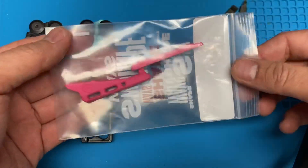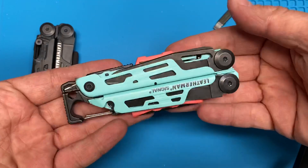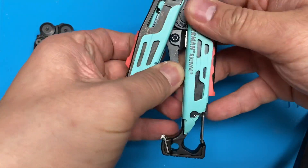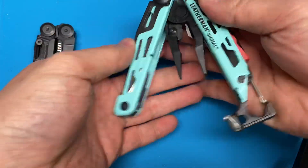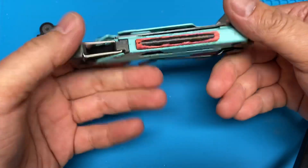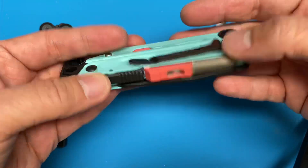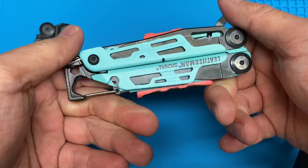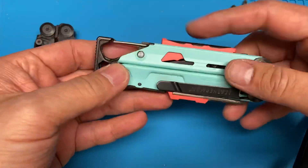They are direct replacements and bit holders for the Leatherman Signal. The Leatherman Signal is marketed as an outdoor tool — it's got all the features that typically an outdoor person would want. You've got some pliers, a hammer for hammering stakes, a ferrocerium rod, a whistle, and a diamond-coated sharpener. But for everyday use, I find that these tools are kind of a waste of space, not really useful.